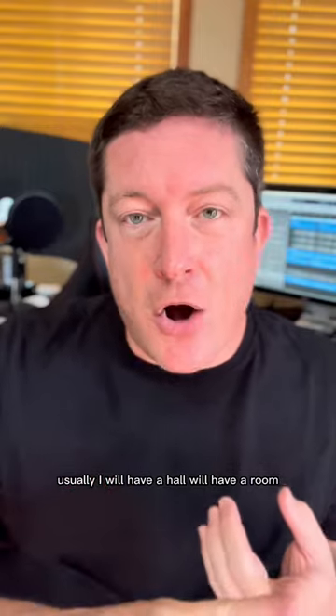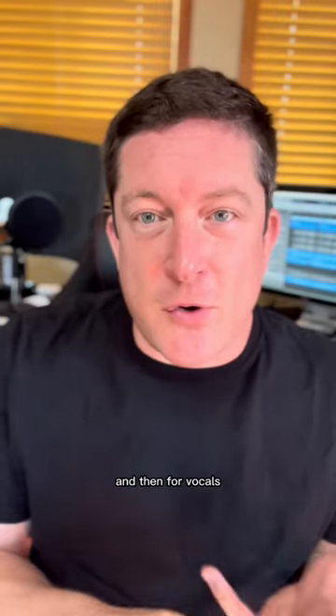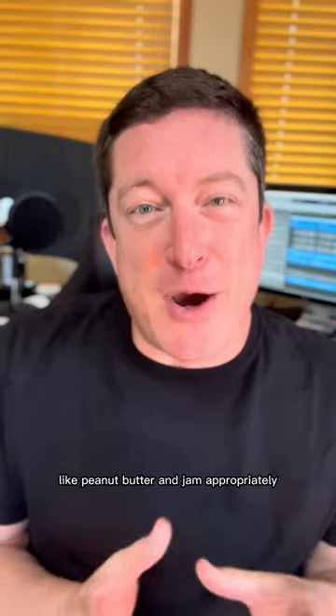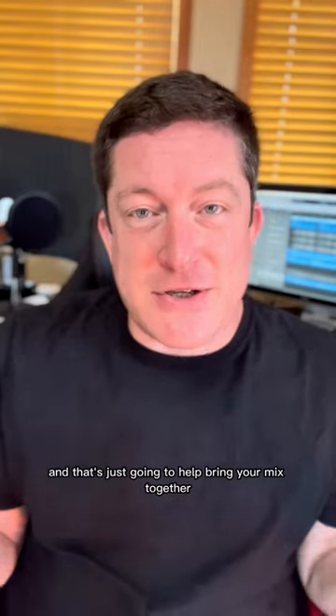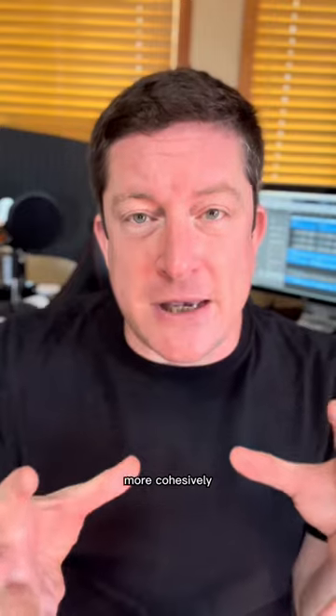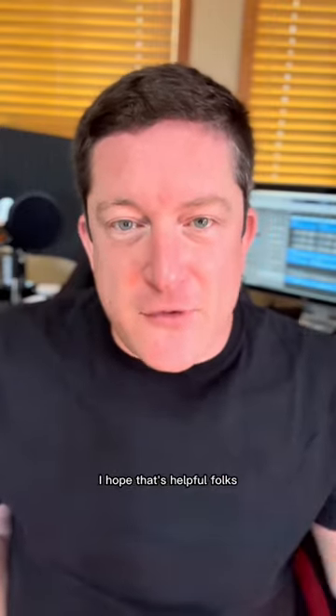Usually I'll have a hall, I'll have a room, and then for vocals I'll also have a plate — and spread that out like peanut butter and jam appropriately. That's just going to help bring your mix together more cohesively so it sounds like it's all together. I hope that's helpful folks. Good luck in sync.